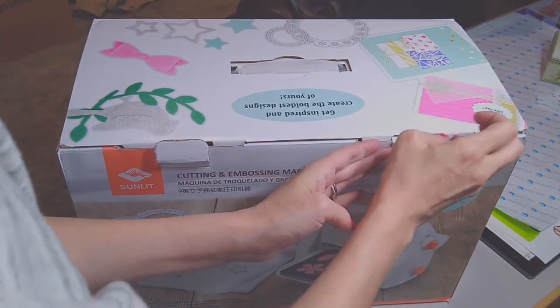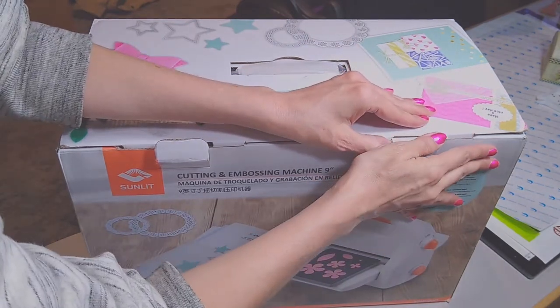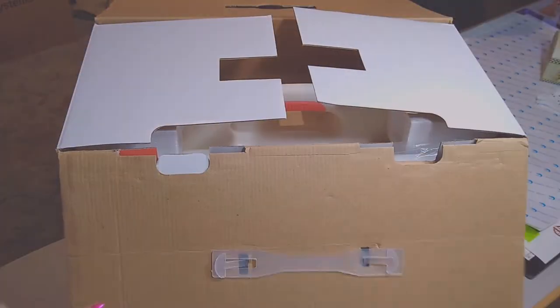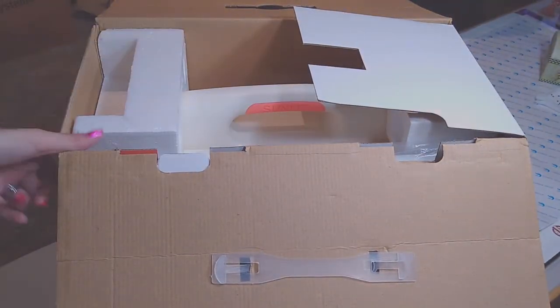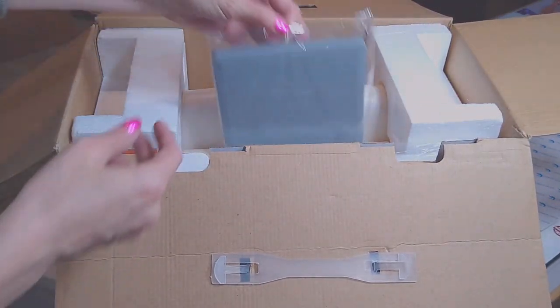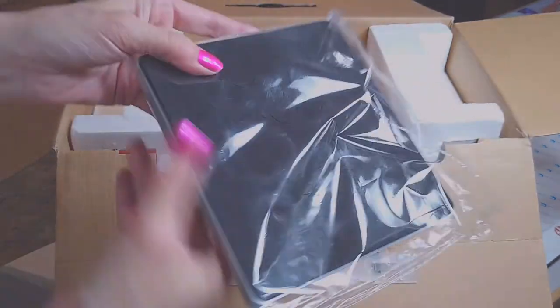Okay, without breaking — oh, I did break it. Alright, it shall be done. Pull out — so we got our mat. It's got a butterfly. I don't know if you guys can see it.